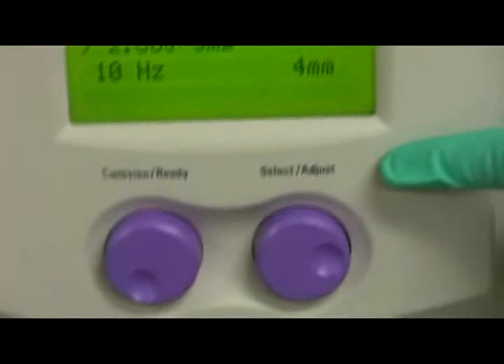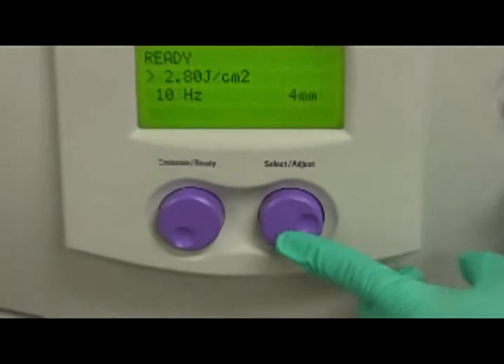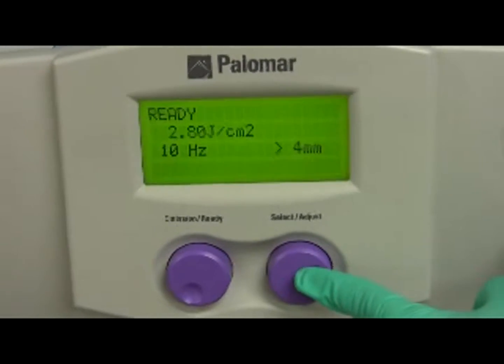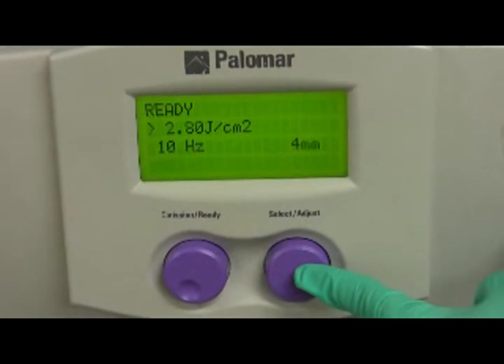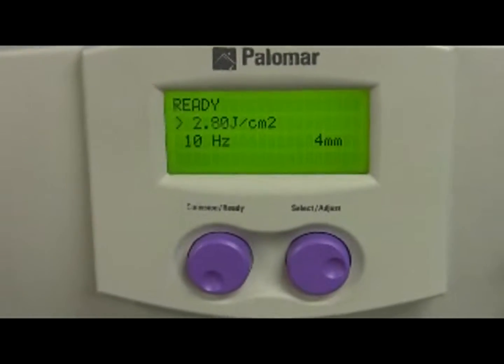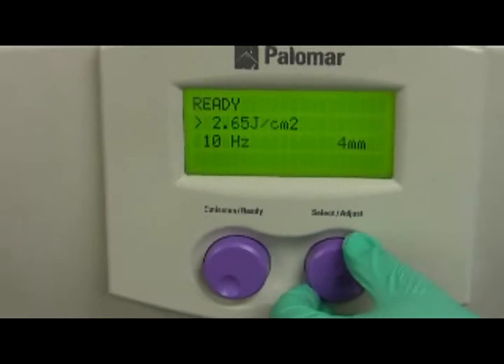Choose the wavelength using the dial above the spot size dial on the handpiece — it's a green and red bar. There are two purple buttons at the front of the machine: one is labeled 'Select/Adjust' and the other is labeled 'Emission Ready.' The selection button is used to select all appropriate settings. To move from one parameter to another, press this button once — you can see the arrow moving. Then it may be turned to adjust each setting: turning right increases the fluence, turning left decreases it.